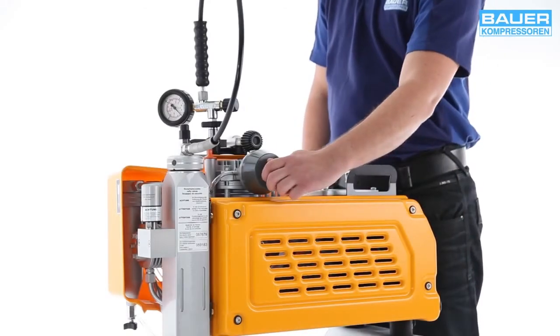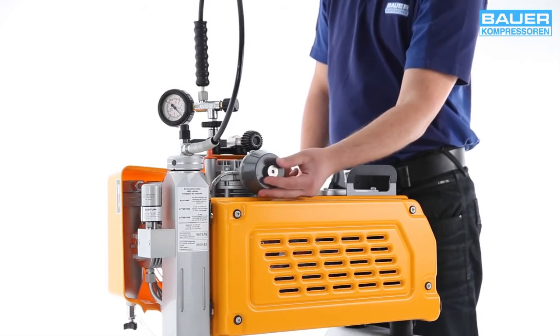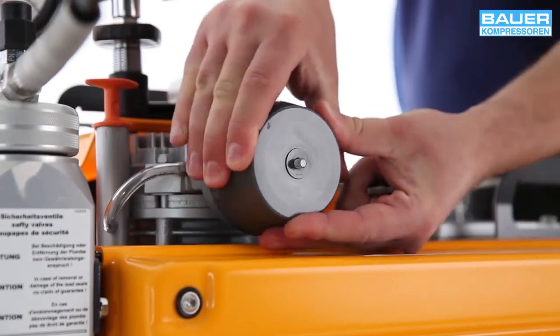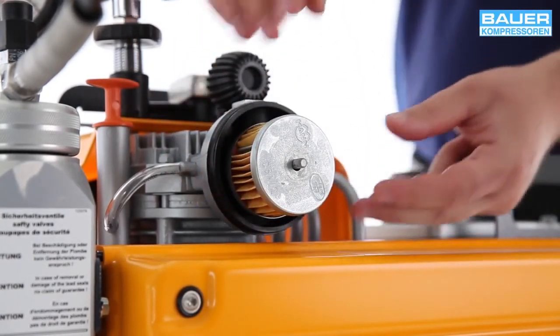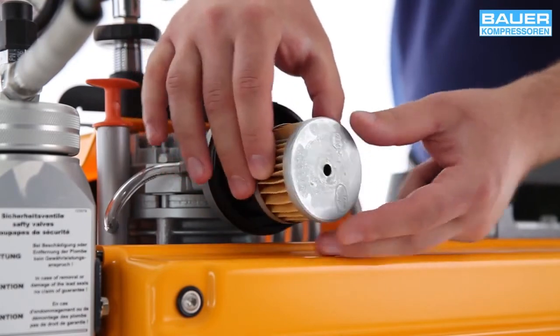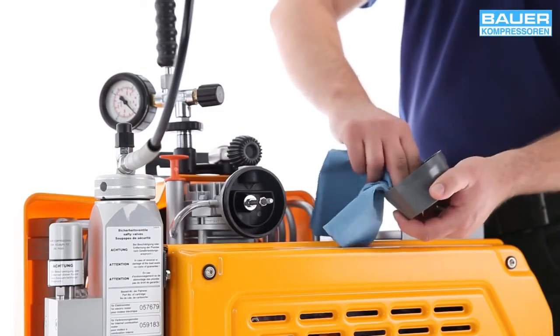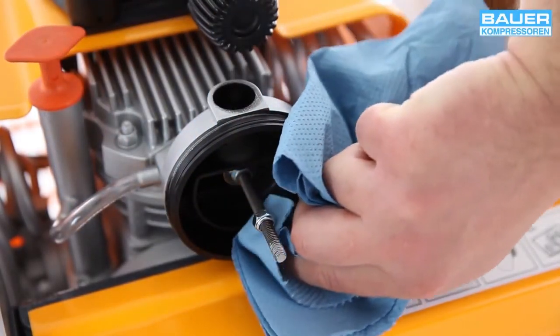The intake filter element must be changed at regular intervals as part of maintenance operations. To change the filter, open the filter housing and take out the filter element. Clean the inside of the filter housing with a soft cloth, taking care that dust does not enter the intake flange.